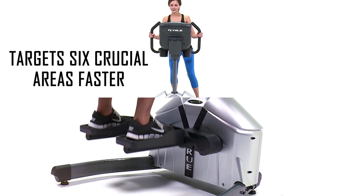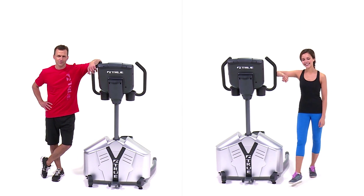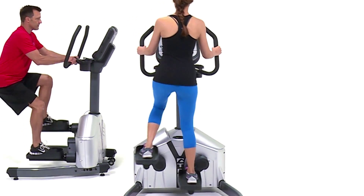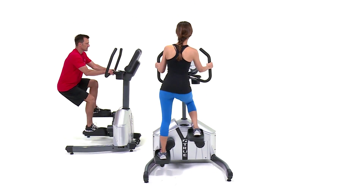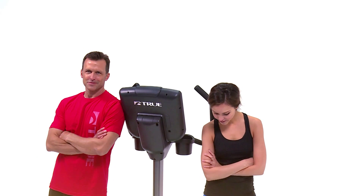This side-to-side motion gives the user a three-dimensional multi-planar exercise experience that targets six crucial areas – core, glutes, inner thigh, outer thigh, quads, and calves. The revolutionary design of the Traverse gives this piece the flexibility to be placed anywhere in your facility.